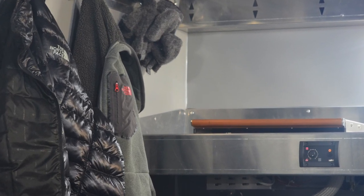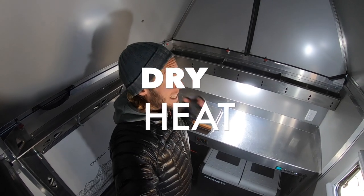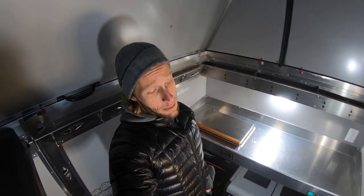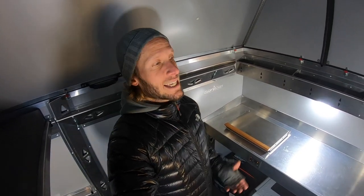One of the other unique features on this heater is the type of heat it puts out. Being a diesel heater with a sealed combustion chamber, there are no fumes being emitted into the interior of the cabin. The other unique feature is that the intake is actually pulling from the interior of the cabin.